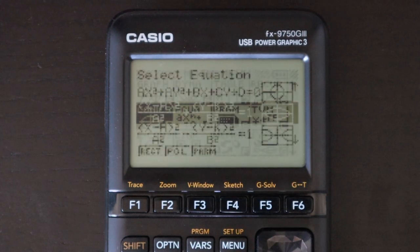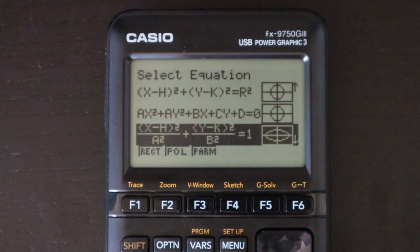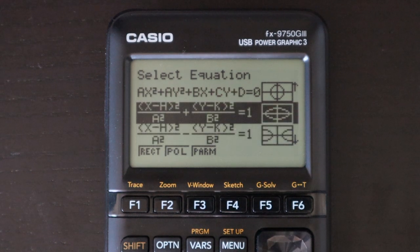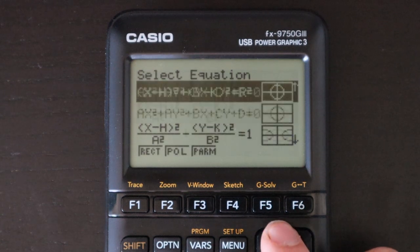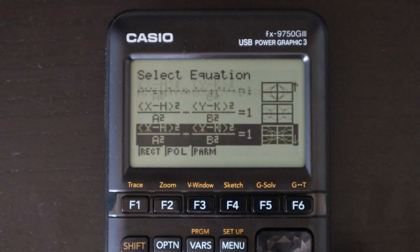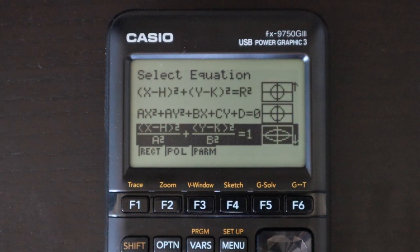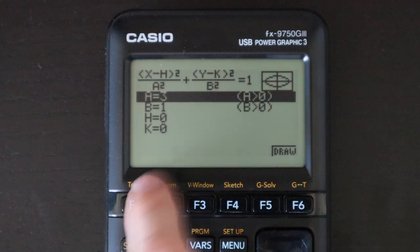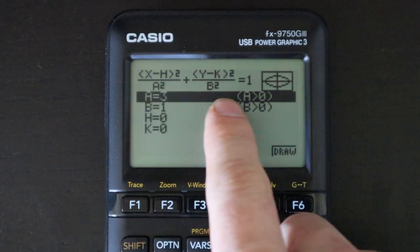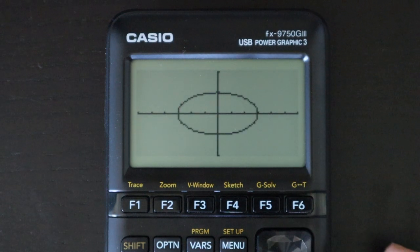Next is an app for graphing conic sections. It can handle any conic section you can't graph in the regular graphing app, like ellipses. However, you have to enter the equation in a specific set form from a list — you can't just enter any random equation. Once you select the form, you put in values for a, b, and any other variables, then hit draw and it graphs your function.